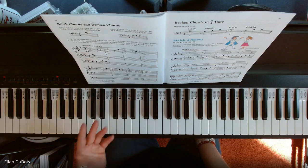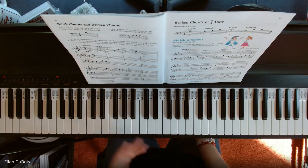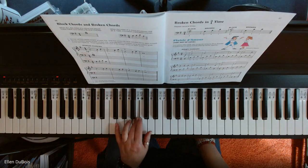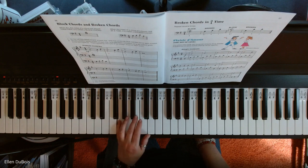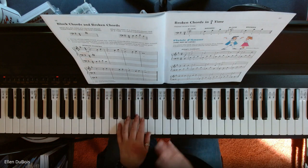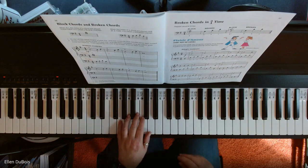Keep in mind there are broken chords — there's a difference. Block chord, broken chord. Same three notes, but I'm breaking them up. That's why they call them that — there's a block, and here's a broken. This song is all broken chords in it, so you just want to pay attention to that as well.